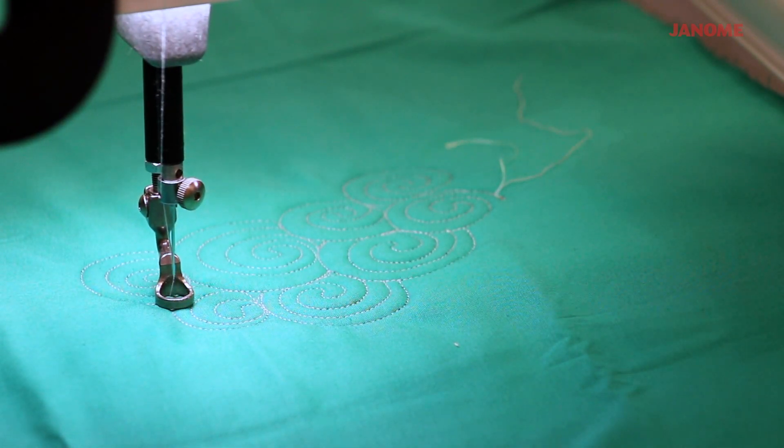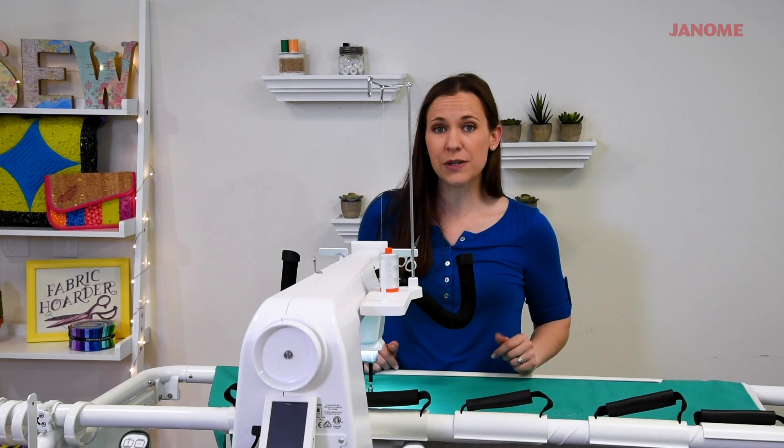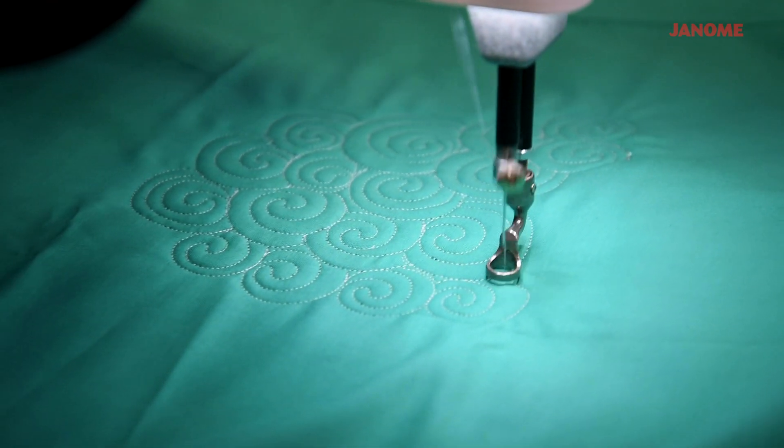And that's really all there is to it. Quilting swirls is so easy and basic that even beginners can do it starting off. Now that you know how to quilt swirls, I hope that you'll give this a try.